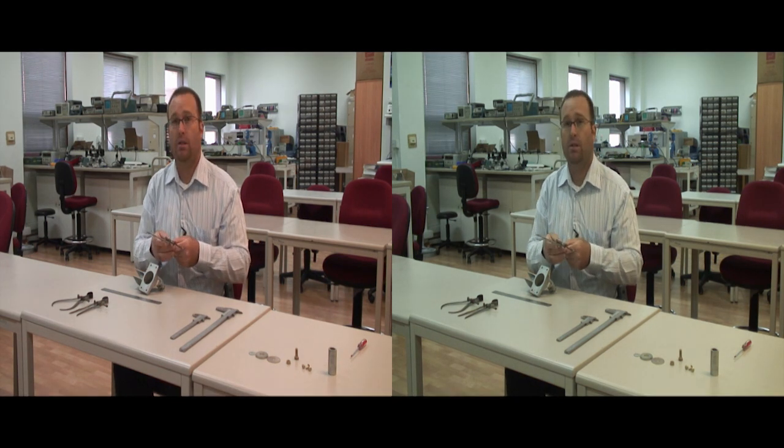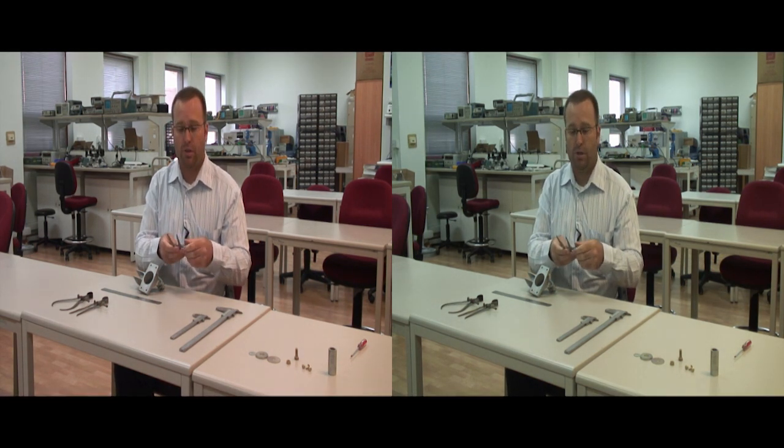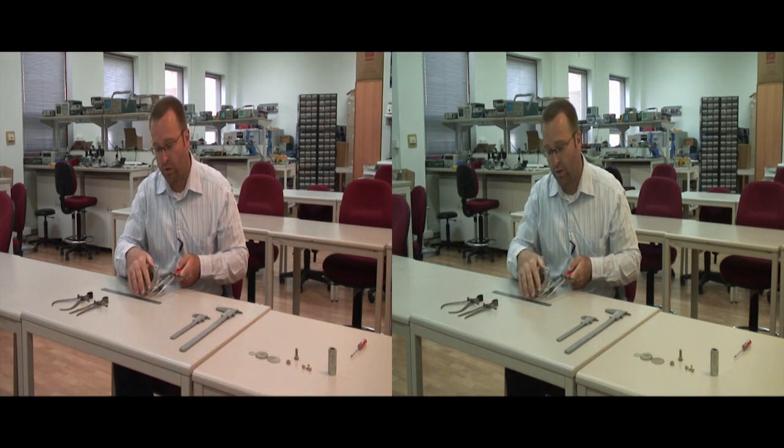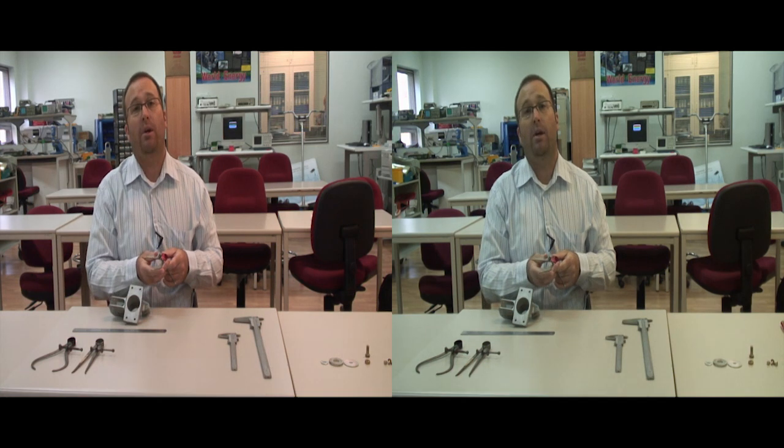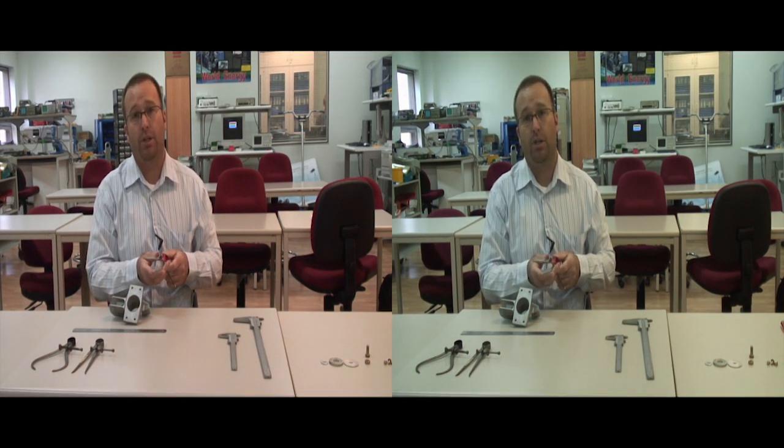The problem with these calipers is they are non-precision. After you set your measurement, you have to transfer it to a ruler and use your eye. These type of calipers are considered non-precision instruments.